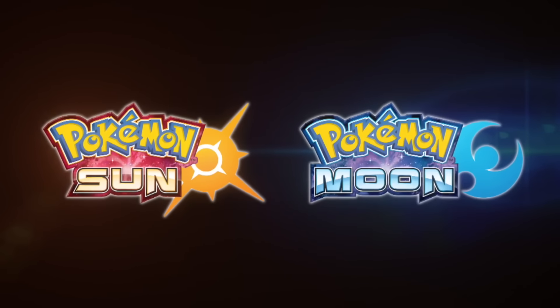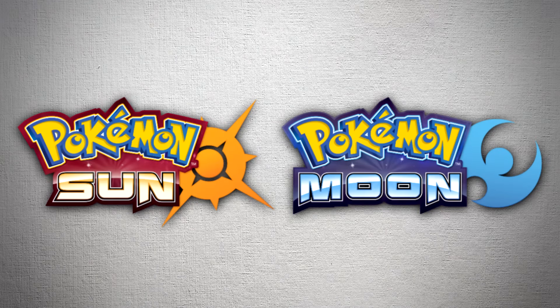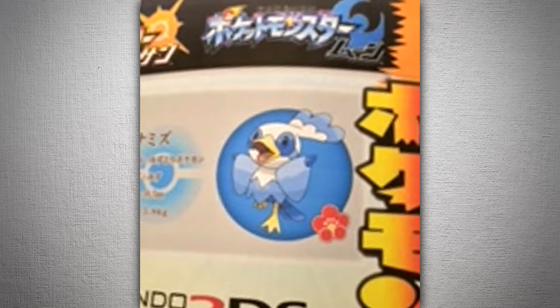Welcome back to another Pokemon Sun and Moon countdown video. The image I'm about to show you guys is pretty old, but it's definitely worth discussing. This image surfaced this past weekend, and I don't usually record on the weekend, so I wasn't able to make a video on it right away, but I still want to talk to you guys about it.